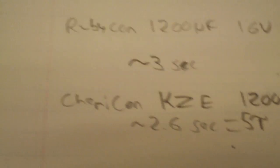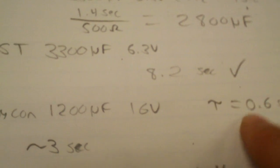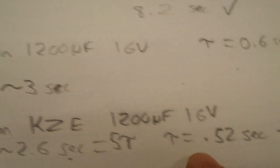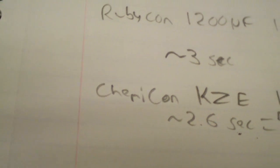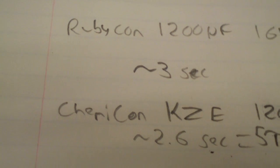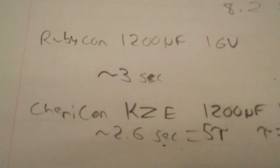Kemicon is also a Japanese brand, though I'm not sure of the age of this cap. We tested it and got 2.6 seconds for 5 tau. The theoretical 5 tau for both 1200 microfarad caps should be about 3 seconds, with tau at 0.6 seconds. The calculated tau on this capacitor was 0.52 seconds, and dividing by the resistance gives 1040 microfarads out of a 1200 microfarad capacitor. So the Kemicon didn't reach its full rated capacity — demonstrating how electrolyte caps degrade over time. This is why modern computer motherboards now use solid capacitors, which tend to last much longer.